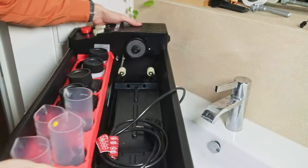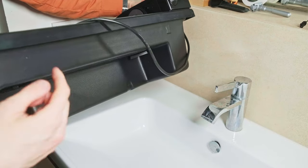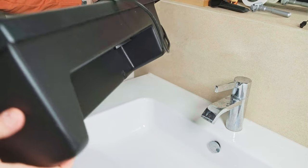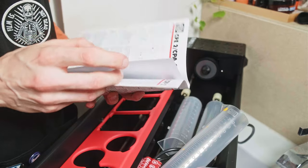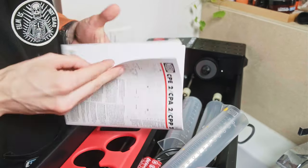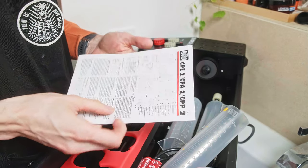The first problem I found is that it's a bit too long, so I cannot set it up in the same space I used for my C41 development. The second thing is it saves a little volume for the drum and doesn't really have a full structure on the back side. I need to find a solution in future videos for how to set this up more easily and store my chemicals.